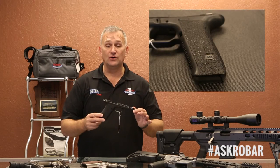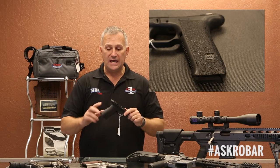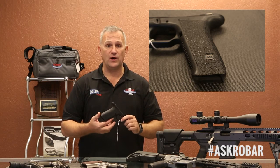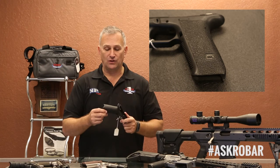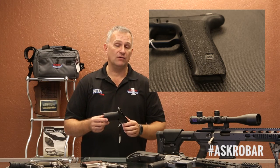Matter of fact, this is a Gen 2 Glock 17 frame that we did almost 20 years ago. It's handled very frequently by customers as one of our demo frames, and it is still the same level of texture that was applied almost 20 years ago.